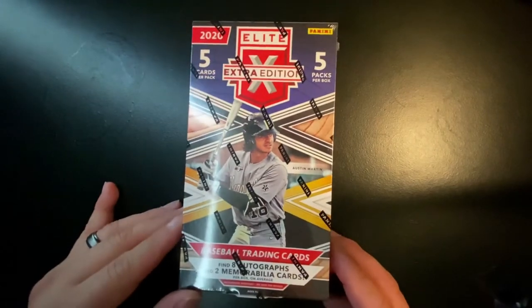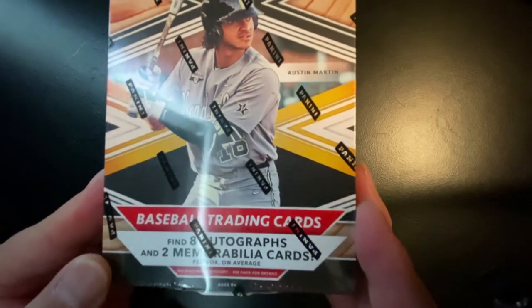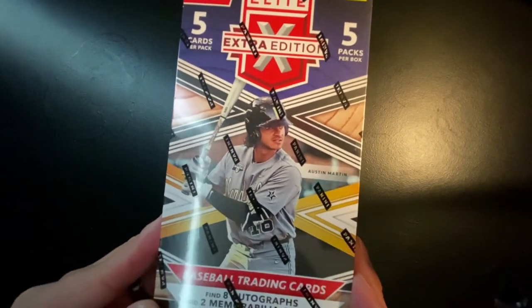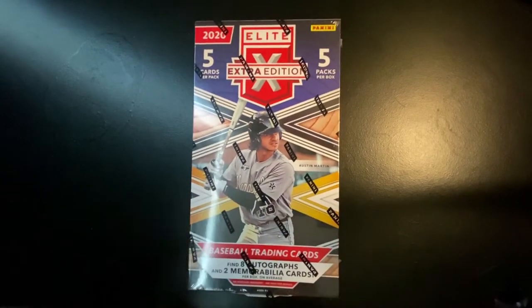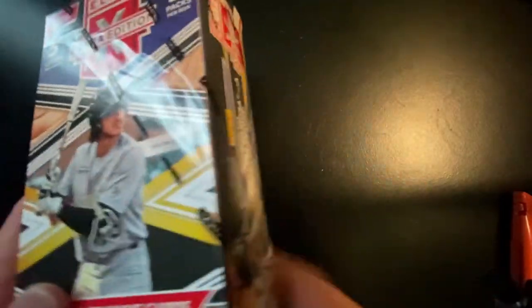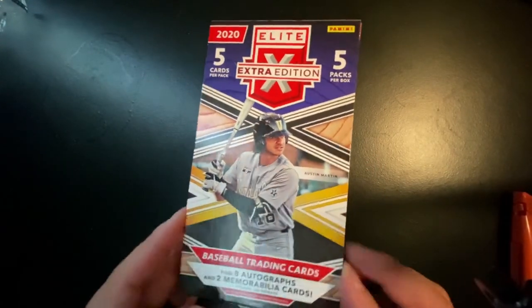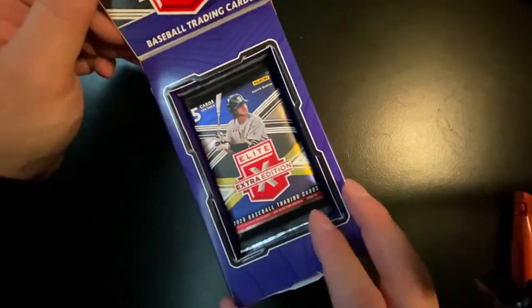Here it is — 2020 Panini Elite Extra Edition. As you can see, there are eight autos and two memorabilia or relic cards per box. Some of the things we're looking for here are obviously a Torkelson or Kerjad or any of those top draft picks, Drew Romo — anything like that is going to be considered a really good hit. There are also one-of-one printing plate cards in here, which I pulled in a previous box.